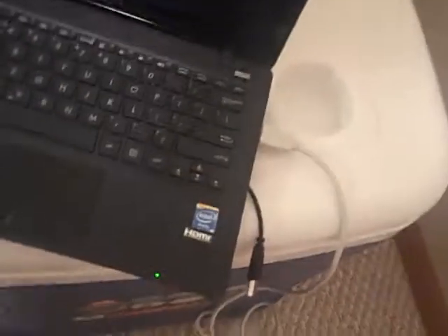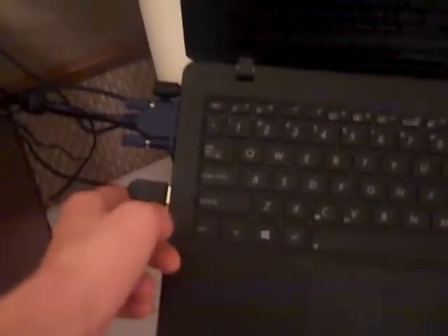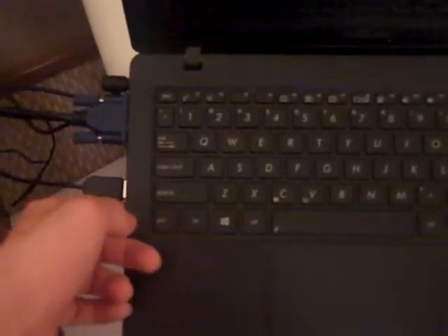This is a 2013 Asus laptop. It's got the regular standard keys, HDMI, VGA, and power. It's got one 3.0 USB and two 2.0 USBs. It's got an Ethernet port, a lock slot, and a card reader — just like you would expect on anything else.